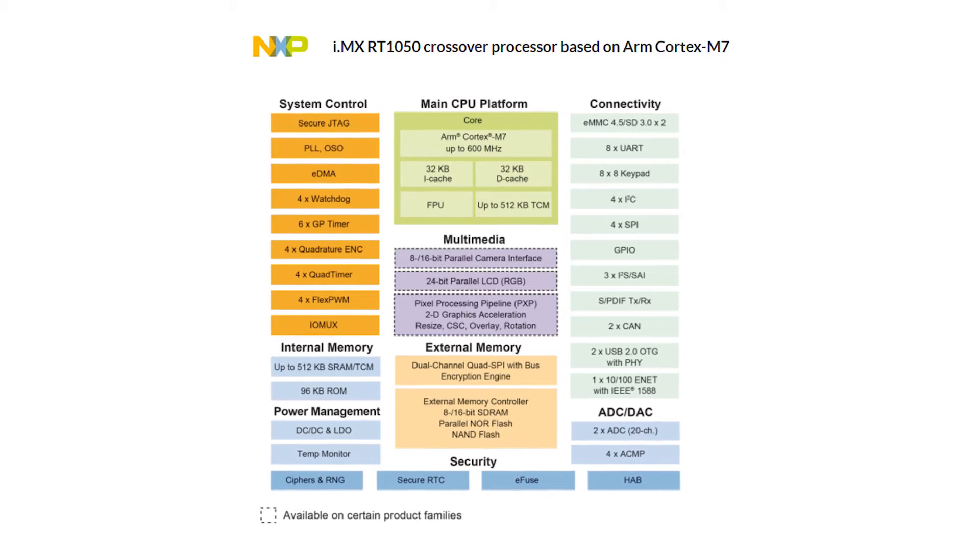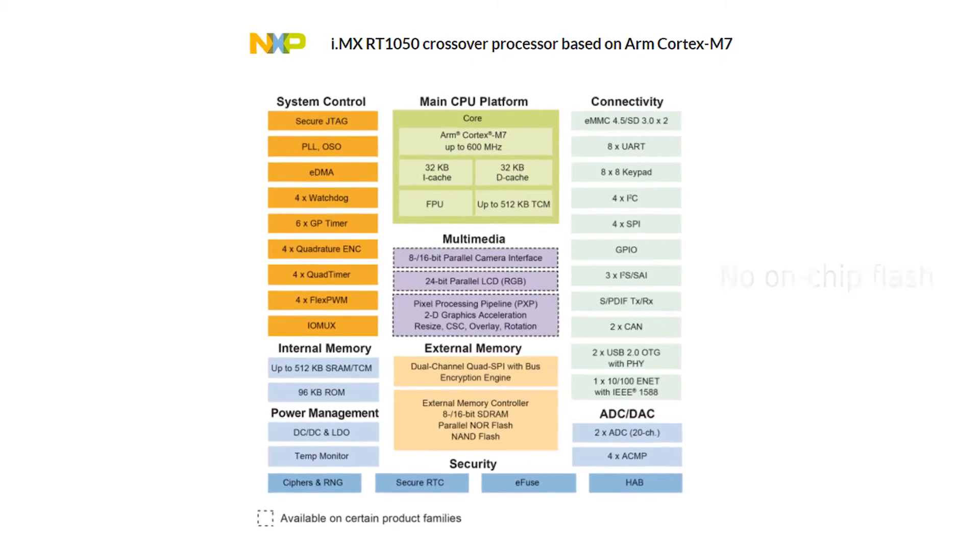Hi, I'm Andres from Embedded Artists. This is our iMX RT1052 OEM board. Besides the iMX RT1052 itself, which is a 600 MHz Cortex-M7 microcontroller, our OEM board has amongst other things a 4 megabyte octal SPI flash. In this video, I'm going to talk in more detail about this component.